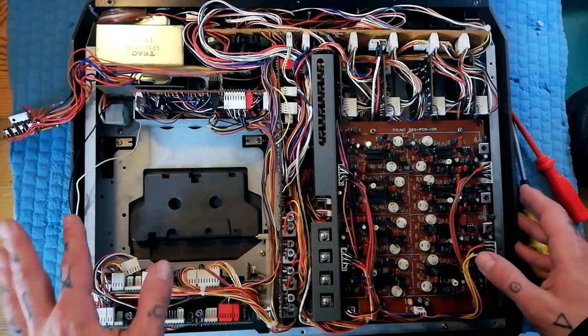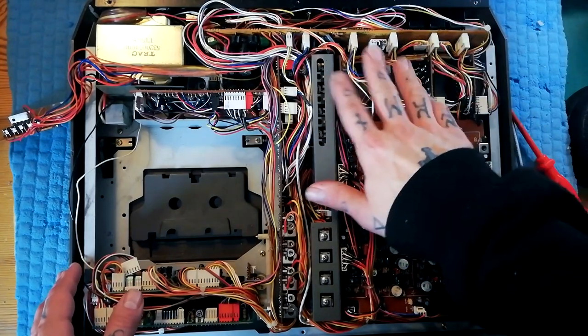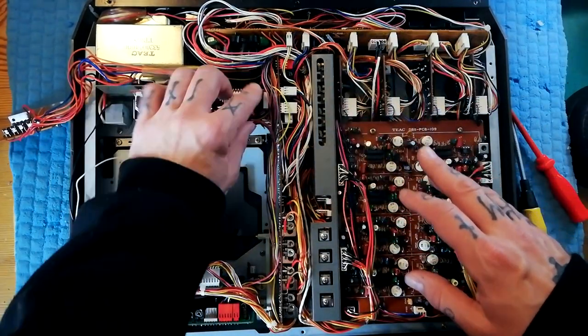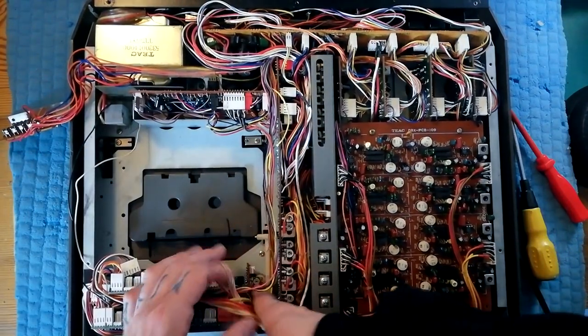If you're going to give a Tascam 244 a deep clean, as well as the mixer channels, a couple of things that you're going to want to clean are the Q amplifier — that's this board here — and the pitch control, which is a tiny little board here.